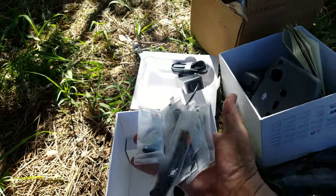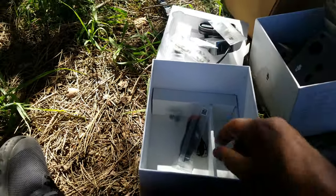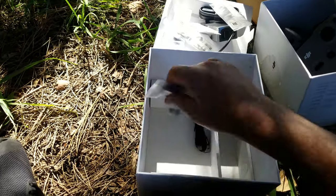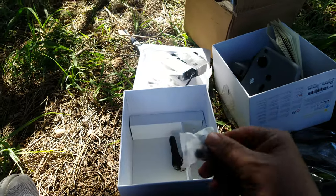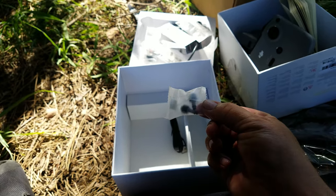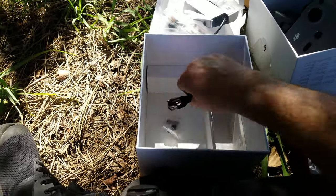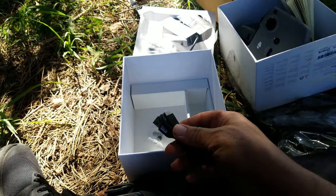There are lots of extra propellers here — looks like six. And there's an extra set of joystick knobs. And a USB-C cable.